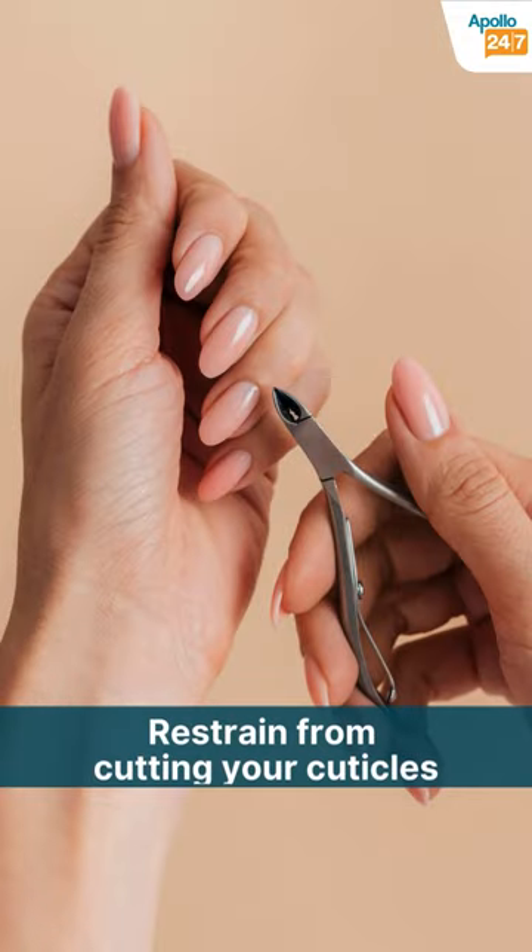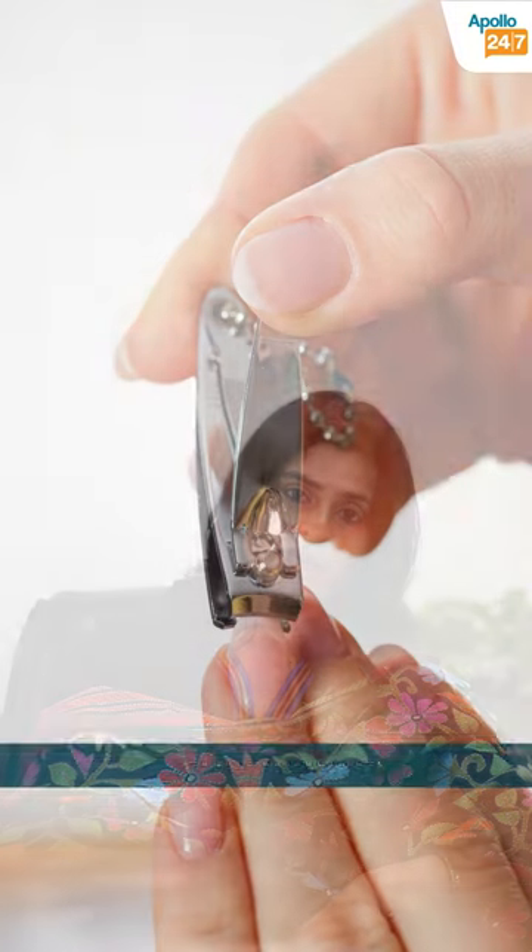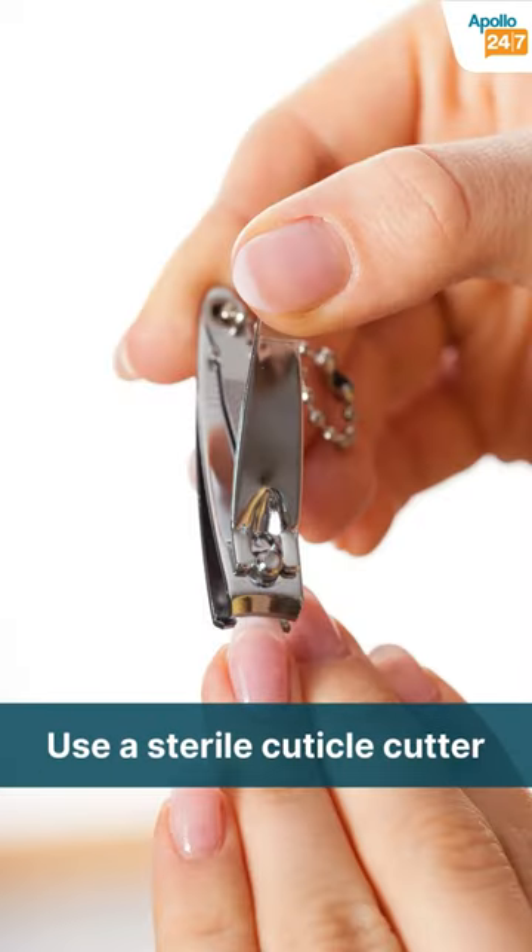If you get manicures done, make sure that the technician does not cut away your cuticles. If however you need to cut away a painful cuticle, make sure that the cuticle cutter is sterile and sharp.